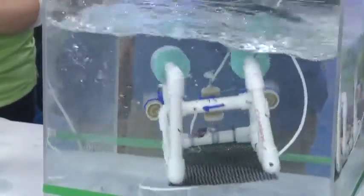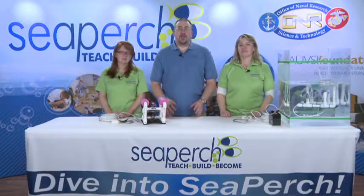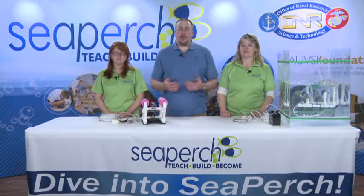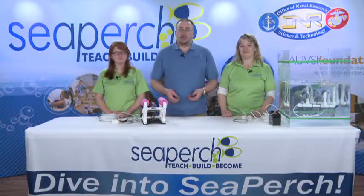And that's all it takes to balance your Sea Perch. We'd like to thank the Office of Naval Research for sponsoring the Sea Perch program, as well as the Association for Unmanned Vehicle Systems International Foundation for managing the program, which allows us to bring you the Sea Perch program. From Sea Perch, I'm Chris, I'm Fiona, and I'm Gwen.